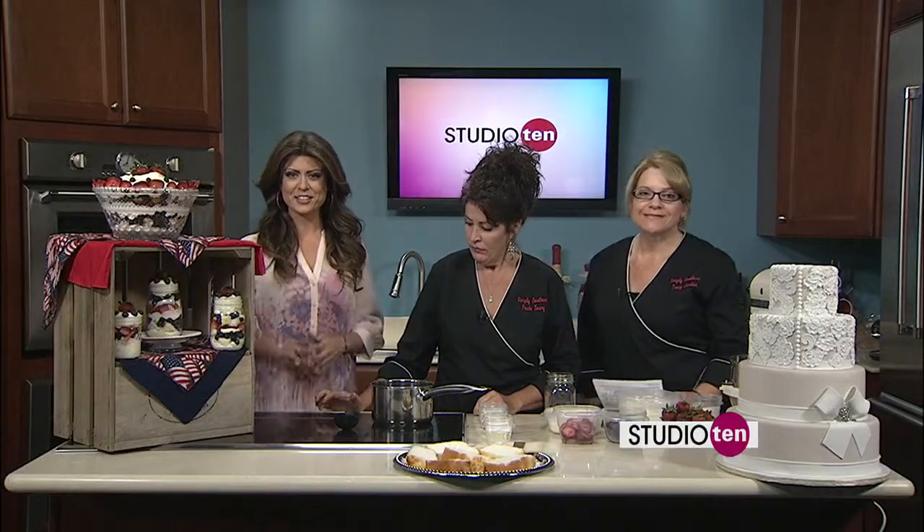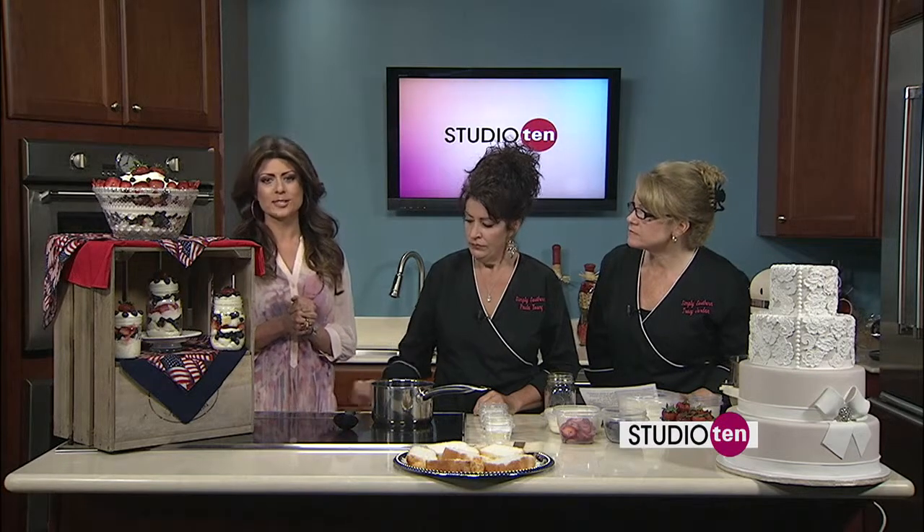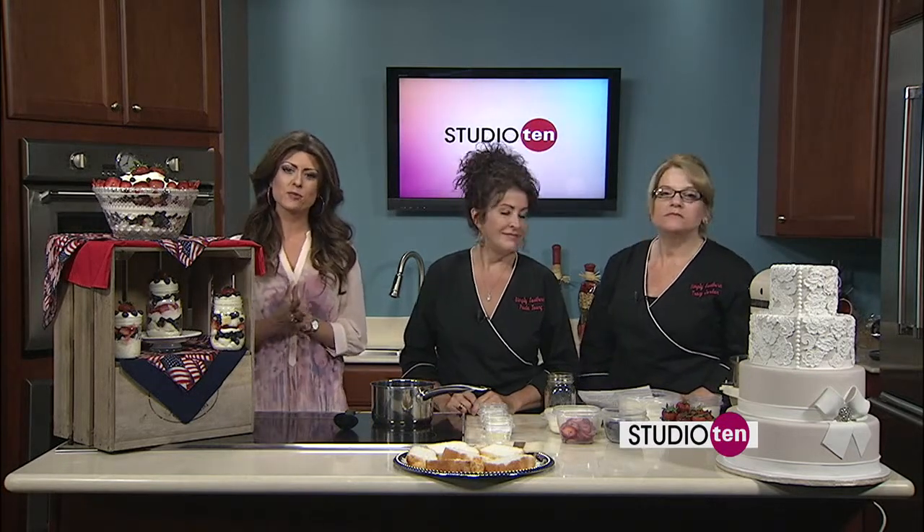Very patriotic! Getting ready for the 4th of July — if you're trying to figure out what to make for a dessert, Tracy and Paula from Simply Southern Specialties are here to help you out with that.